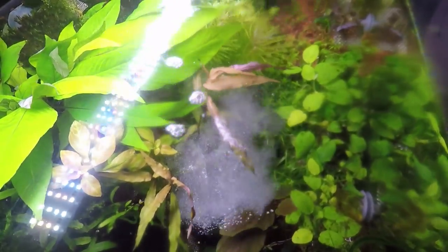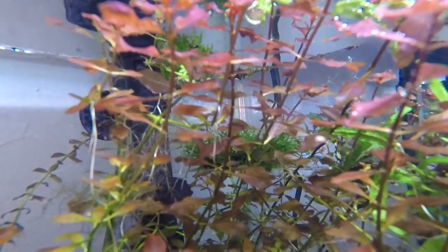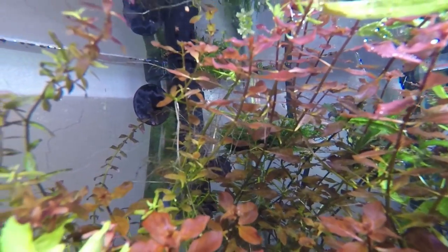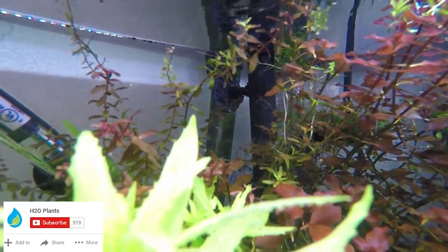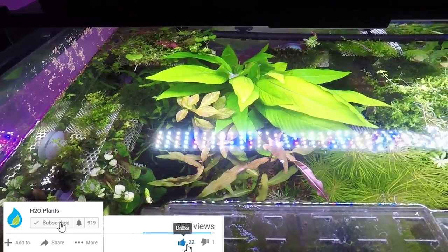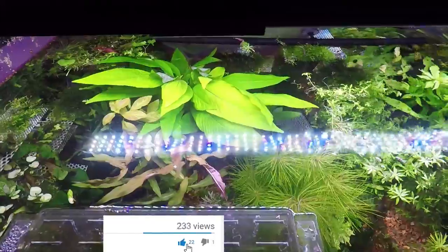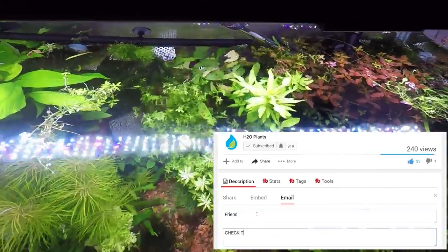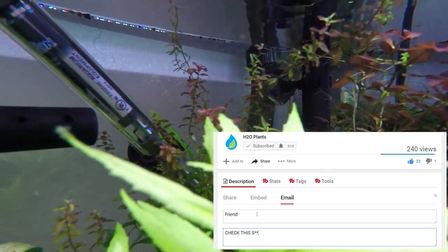But before I get into that, have you guys subscribed? If you're watching on Facebook, make sure you also like the page. If you're watching on YouTube, be sure to subscribe, and while you're at it hit that like button — smash it and share it if you have some friends that are planted tank keepers who wouldn't know if they should keep carbon in their filter.